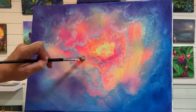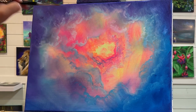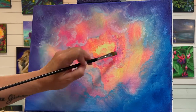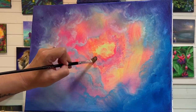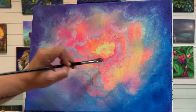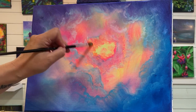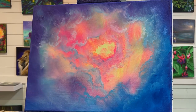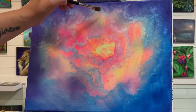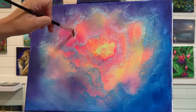Remember that acrylic paint dries a little bit darker. So if you want to prevent that and you like the color's brightness as you're applying it, add just a little bit more white and it will dry more to that brightness later on. That's just something about acrylics — and it also depends on what you're painting over. If you've got a really porous canvas, you might want to prep it ahead of time with one or two coats of acrylic gesso or primer.